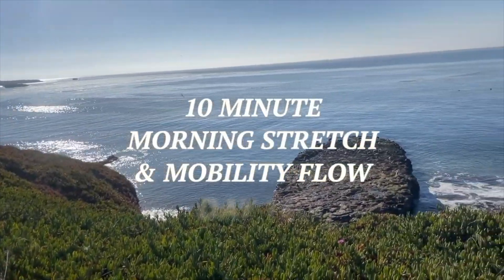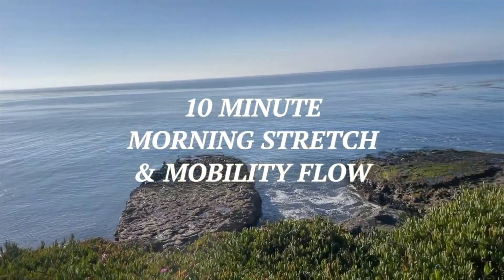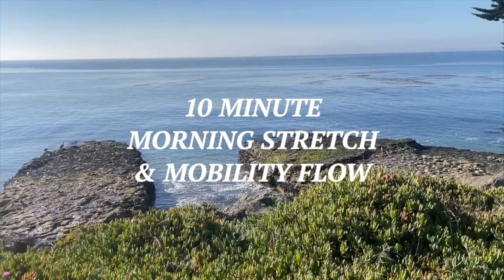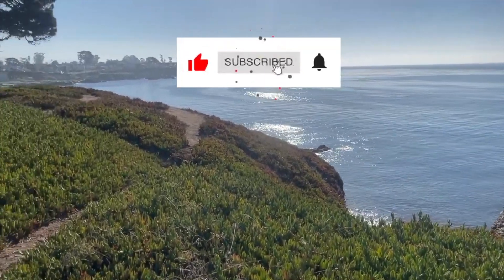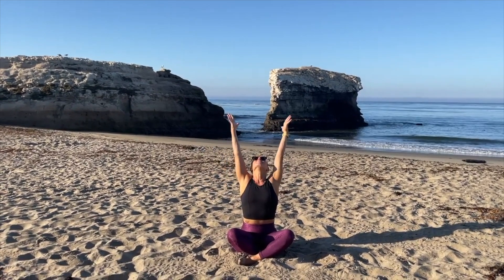Good morning and welcome to day 15 of your stretching and mobility challenge. For you today I have a reboot of one of my favorite stretching videos that I shot in Santa Cruz, California. This is a full body morning wake-up stretch. I hope you enjoy, so let's get started.